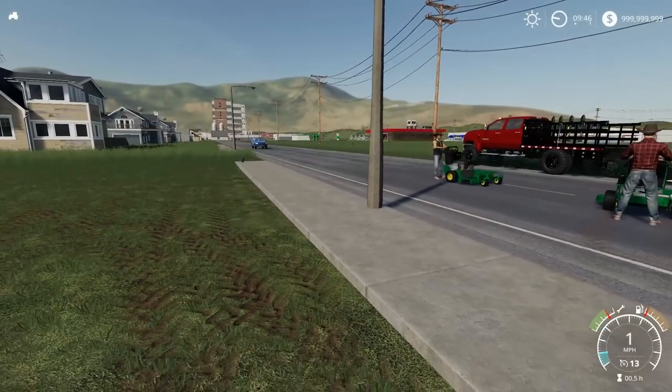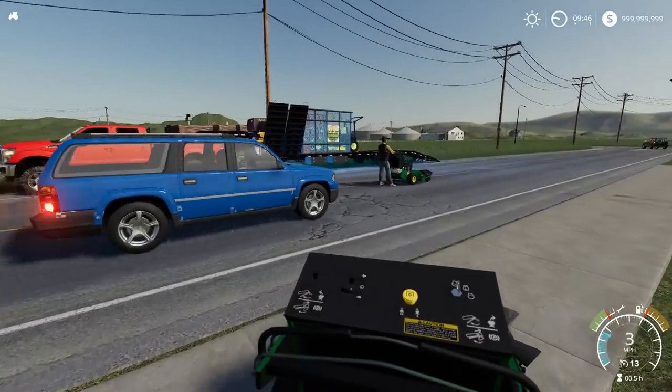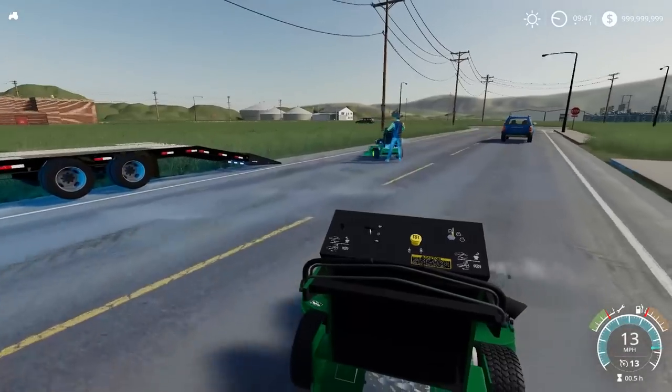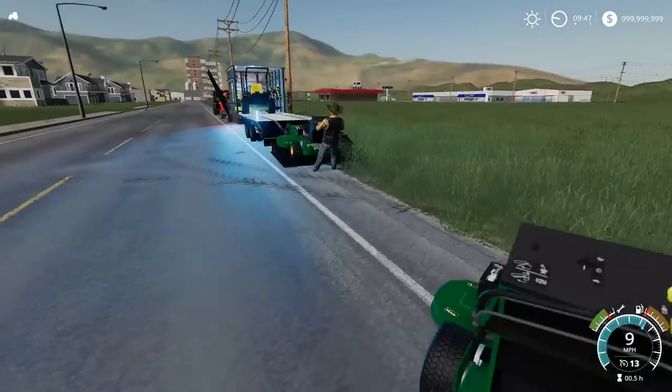Watch out for the car. Oh man, there's a lot of traffic here. Wait for that car to go then we'll load them up. Holy crap, you just hit me — what the heck? These cars are dangerous, dude — they did not stop for nothing.